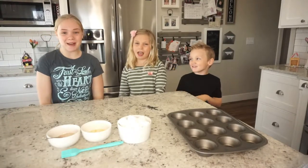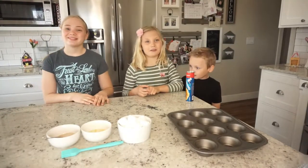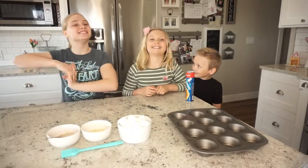Hey everybody, we're The Backpack! Since it's almost Easter, we're going to be making Resurrection Rolls.